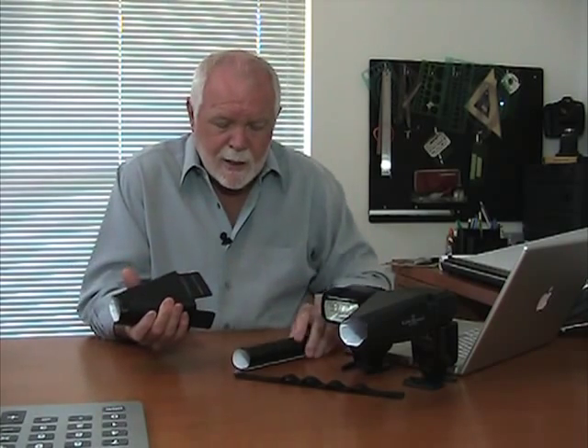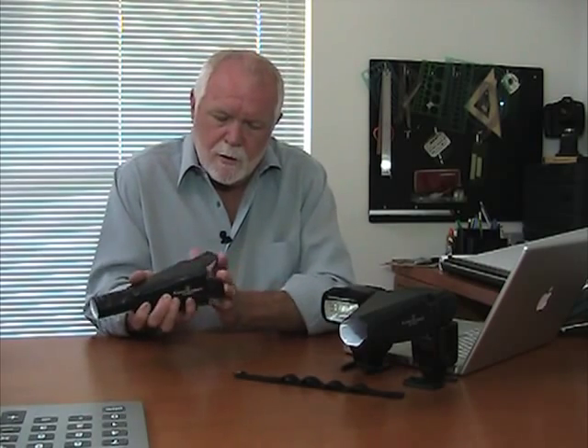Take the XDR, attach the velcro and roll it into a tube like this. Then you take the snoot, slide it in through the front of the snoot like this, open up the velcro tabs, and attach it to the flash like so.